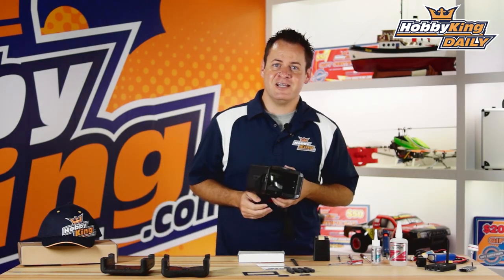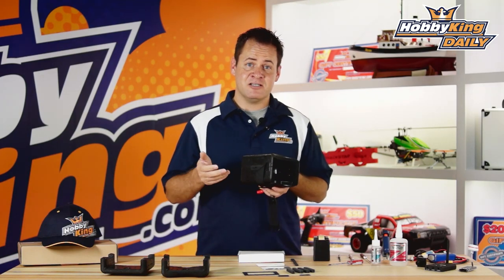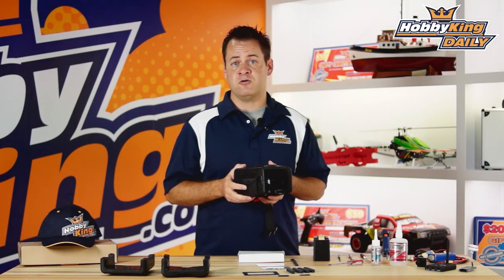Chris here at wahabiking.com with a very exciting FPV product for you today. It's the Quantum DIY FPV Goggle Set. This thing is an amazing product at the price point it's coming at. Let's go ahead and talk about it and get into some of the specs.